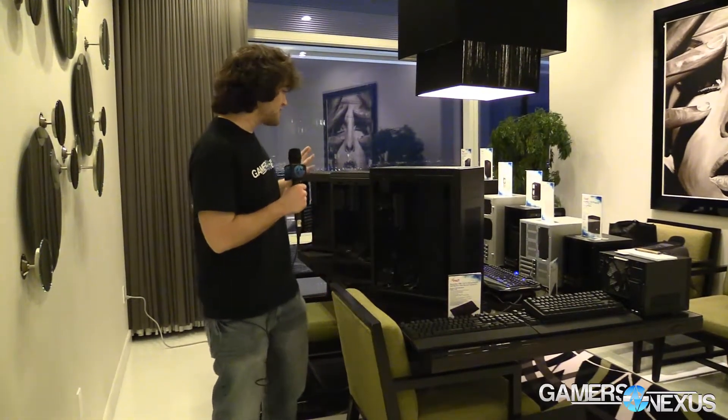Hey everyone, this is Steve from GamersNexus.net and we are in the Rosewill suite here at CES 2014. This is the end of our second day of CES and this time I am doing this alone — we are not joined by Boo.